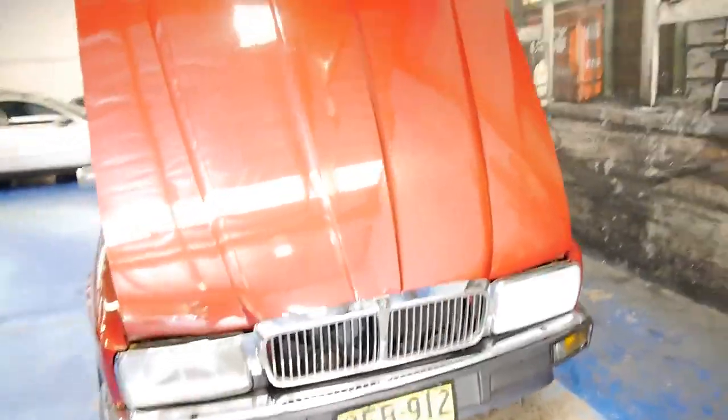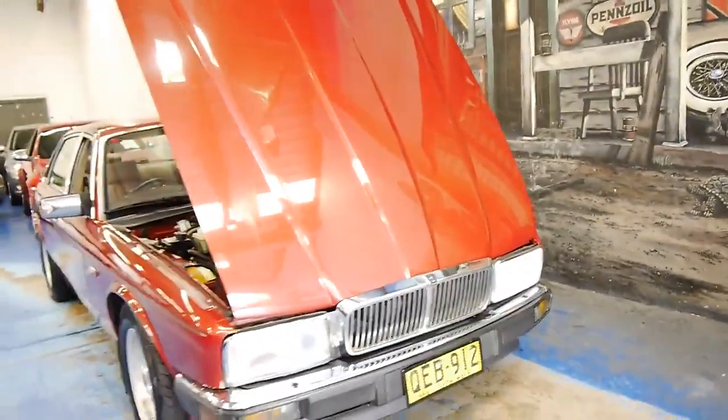It's a straight six, as all Jaguars should be. Later models were available in a three litre V6, and obviously you've got your V12 Jags as well, which are very rare.